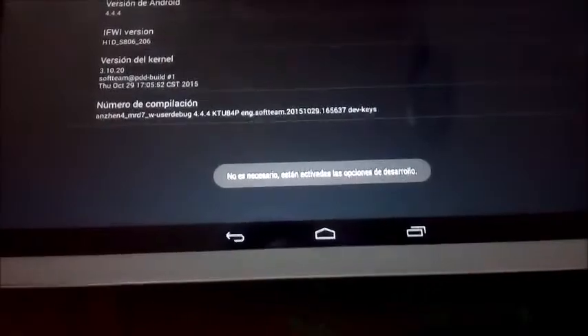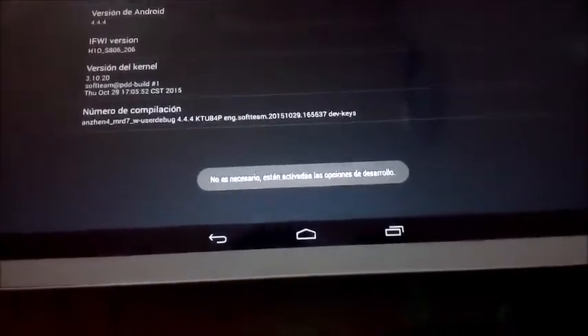Como veis, a mí me dice que ya no es necesario — que están activadas las opciones de desarrollo. Tienes que darle 5 veces para que se te activen las opciones; yo ya las tengo activadas.